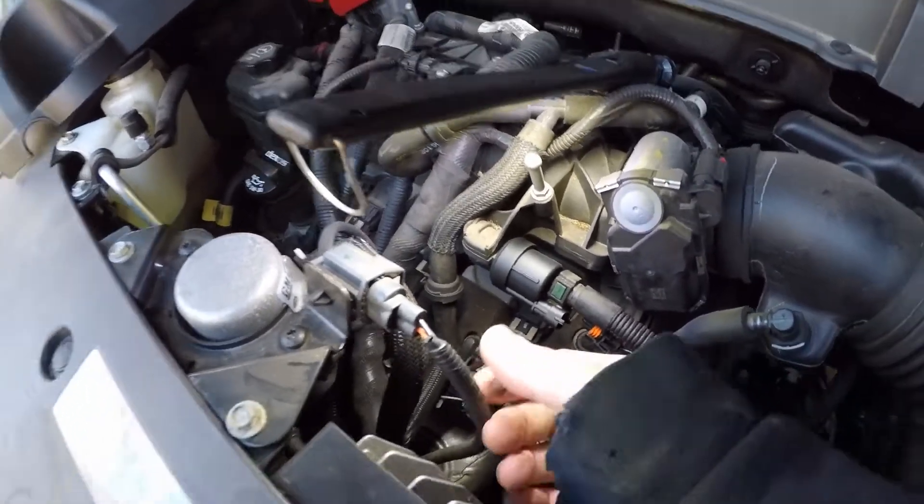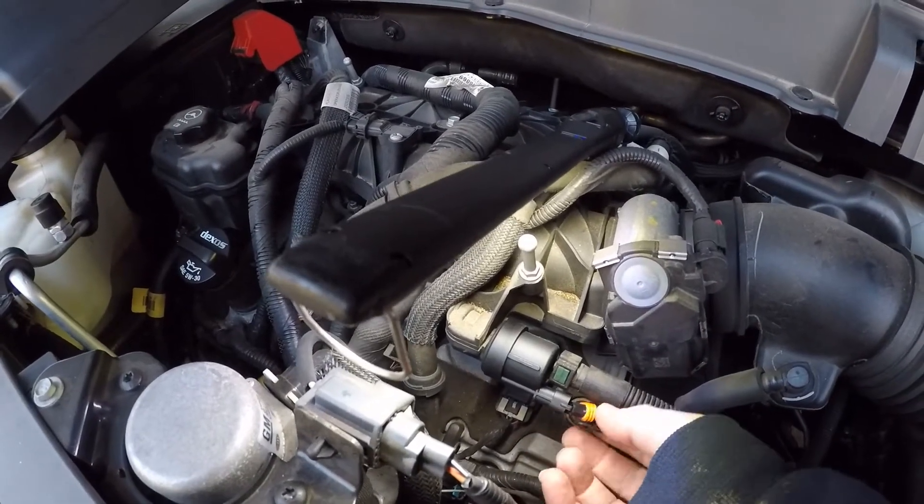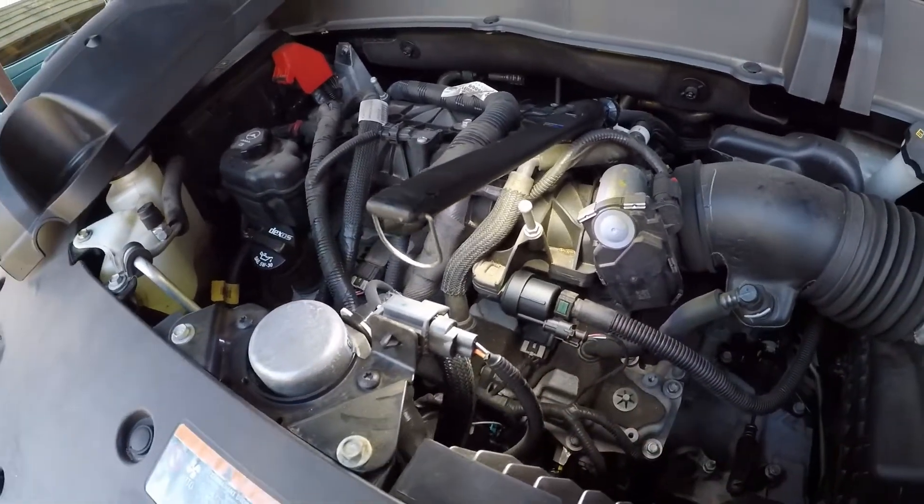It'll do that periodically. When the computer tells it to purge, it'll purge the fuel vapors — but it shouldn't be doing it all the time.